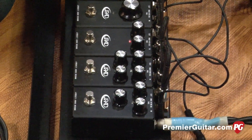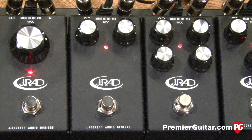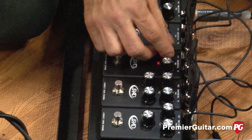Next up is the Tweed Circuit pedal. I have an original '57 Tweed Deluxe in Nashville, Tennessee, and I plug this into a Pro Reverb or a Twin Reverb and it makes the amplifier just scream Tweed. It's perfect — very simple.